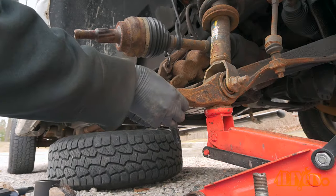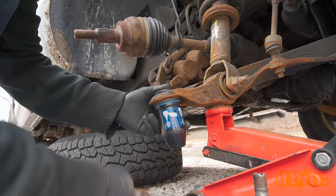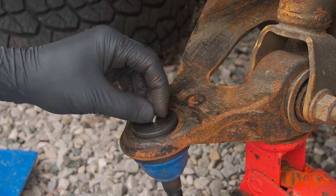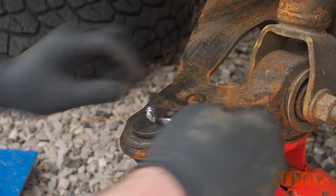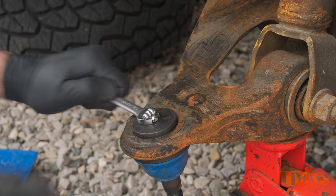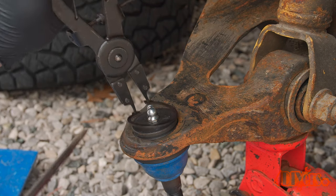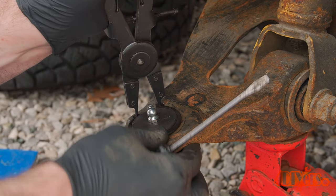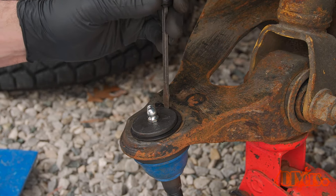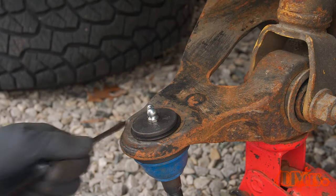The next step is installing the grease boot. This particular brand of ball joint comes with an installation cap — simply push the boot into place and then using a hammer with the cup, tap it on. These are serviceable ball joints so they have a grease fitting. Install the grease fitting using a small wrench and angle it in such a way where it's easily serviceable and not interfering with any components. Install the new snap ring using snap ring pliers and a standard screwdriver, and ensure the snap ring is properly seated in the groove.